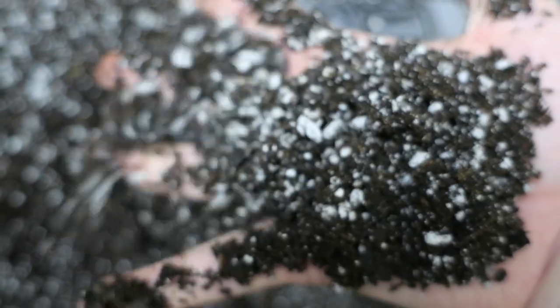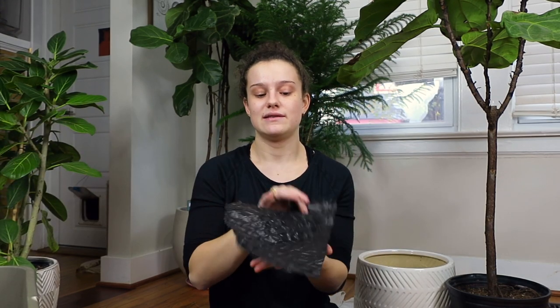I'm repotting these in the same mixture just to keep it consistent. This is the regular Miracle-Gro potting mix with a bag of perlite mixed in — two bags of the eight-quart bags and then a bag of perlite. It's kind of gritty because I don't do soil that much anymore. I'd rather have my soil be well-draining than too wet.